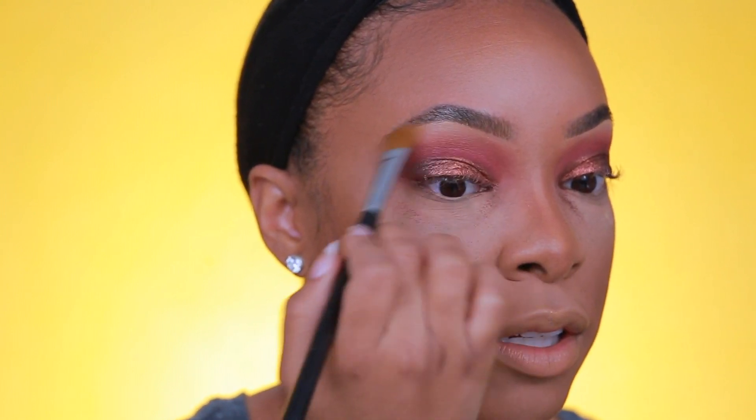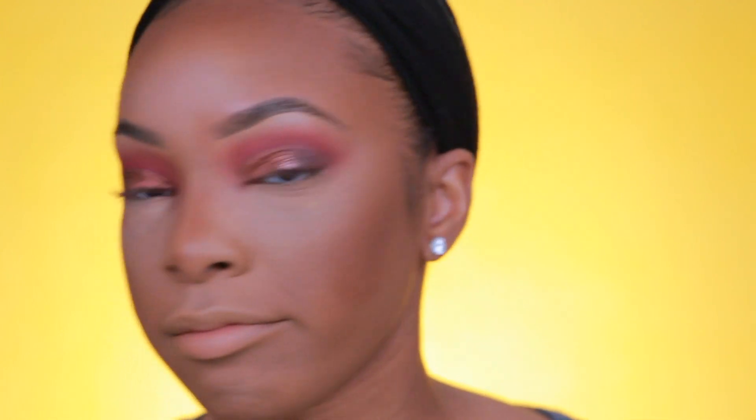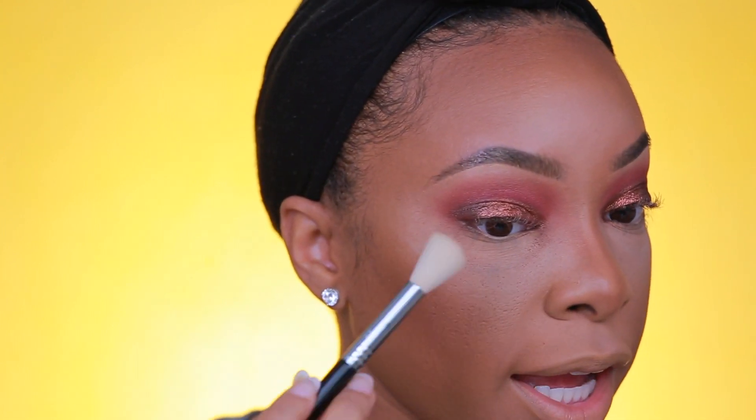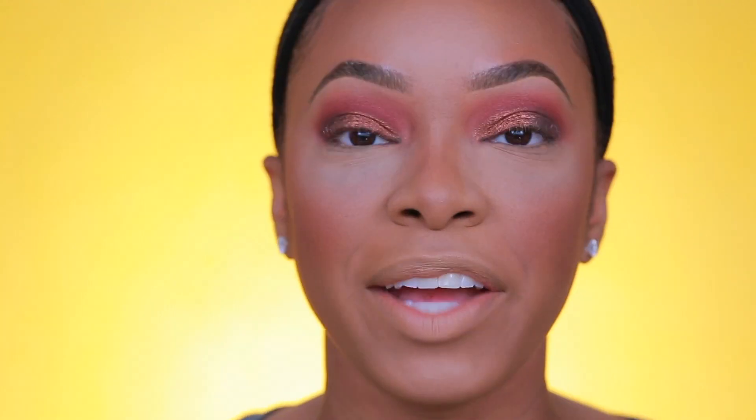I'm going to take a shadow brush and go with the shade Breakaway — a champagne color — and pop that on the high point of the brow bone. Then I'll take a sweeping brush, the Sigma Powder Sweep, and just sweep away that fallout. We did get a little bit, mainly from the dark brown and from Hellride and Double Life, but nothing that can't be easily swept away.